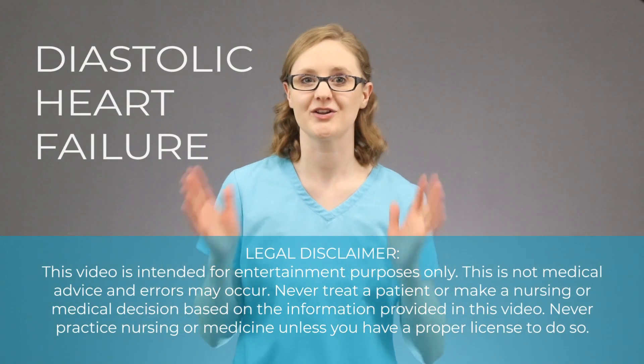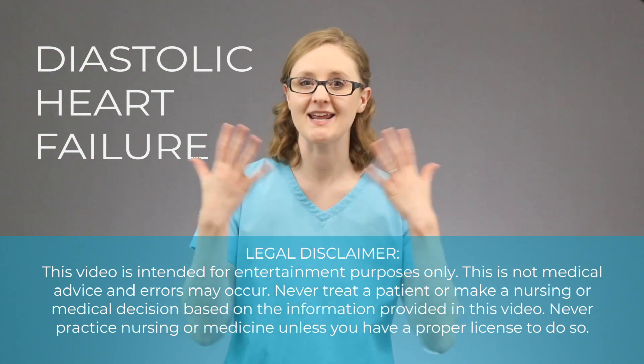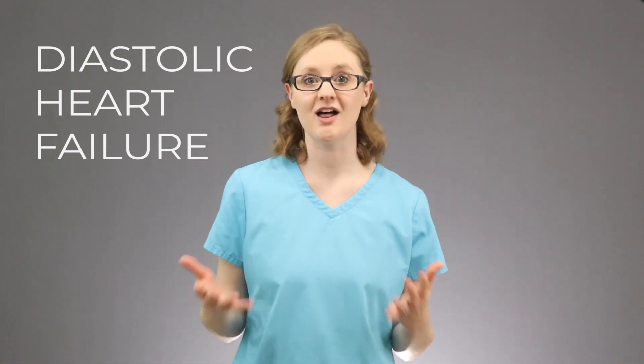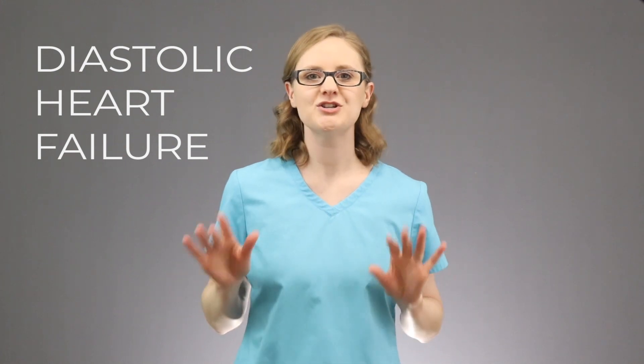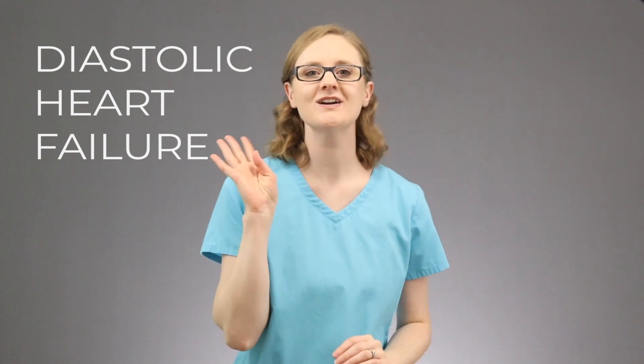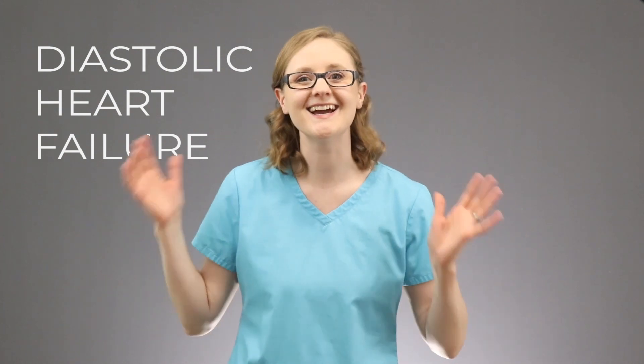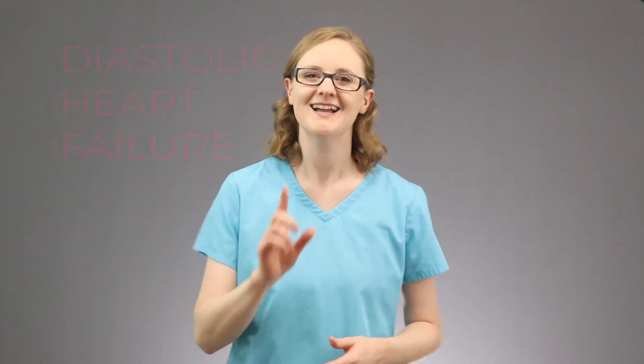In this video, we're diving into diastolic heart failure. You've probably heard about it in nursing school, and you definitely need to know the pathophysiology for it, so I'm going to walk you through the four steps of diastolic heart failure so that you can finally understand it for nursing school. Let's do this.